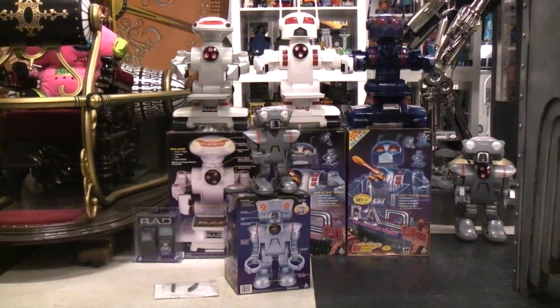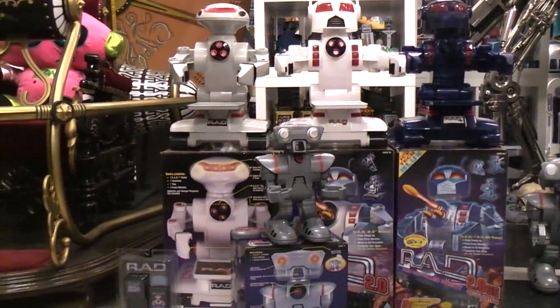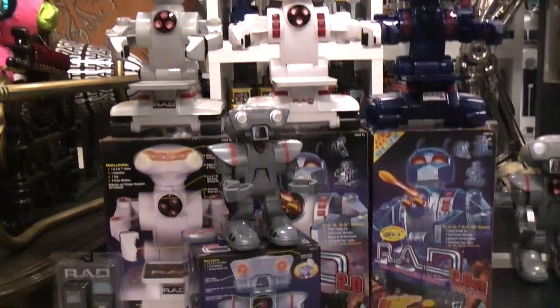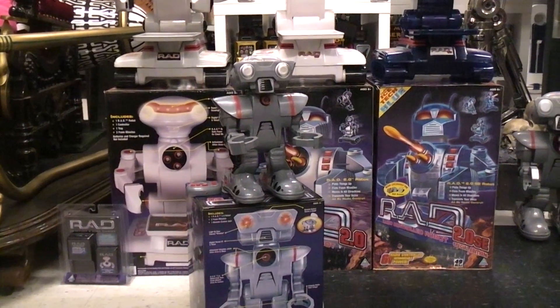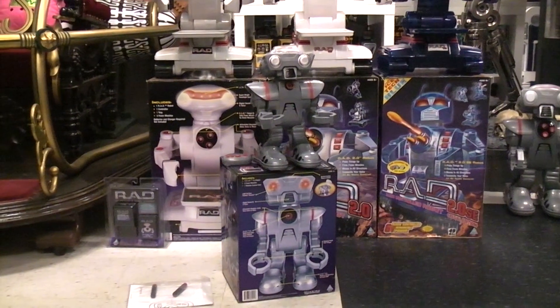Today we're going to play with Rad Robot 3 and since it's so much smaller, let's move in — maybe I've moved in too much, let's back up — because we are going to put it on the floor and play with it.